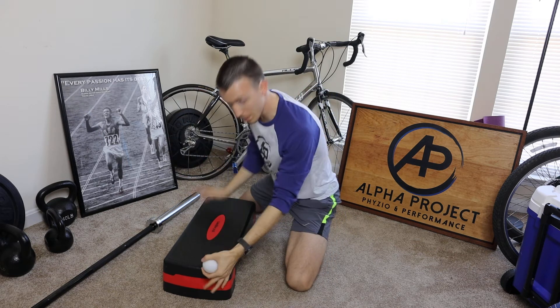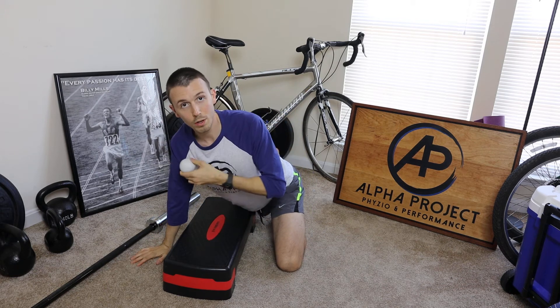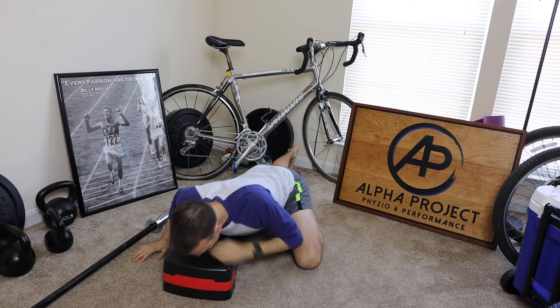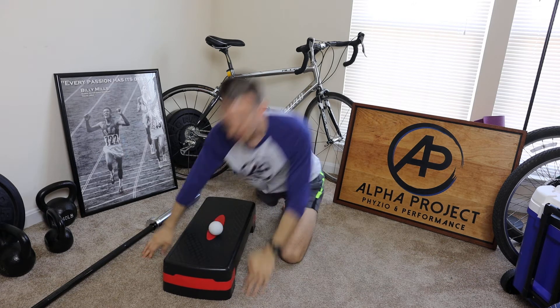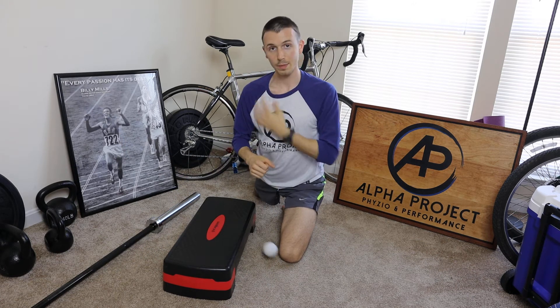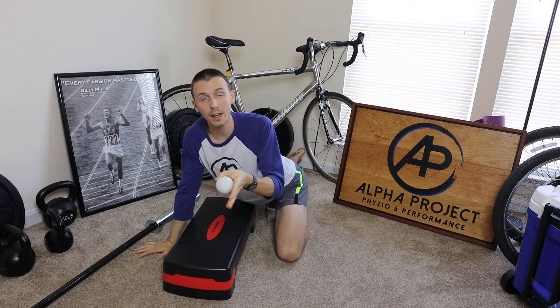The first thing we need to do is find out: is it tender? If you've torn your pec or have a minor tear, it's probably going to be tender when you dig around here. We're going to use a step, lay down, place the ball on my pec, and just roll around. Try not to round that shoulder — keep that shoulder retracted back a little bit, squeeze those shoulder blades back and together.